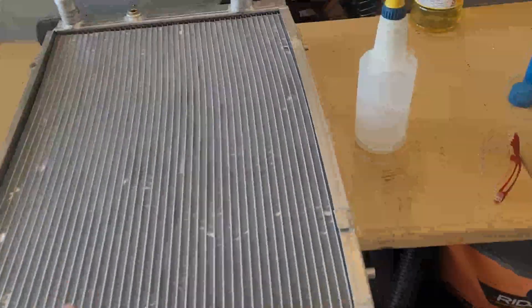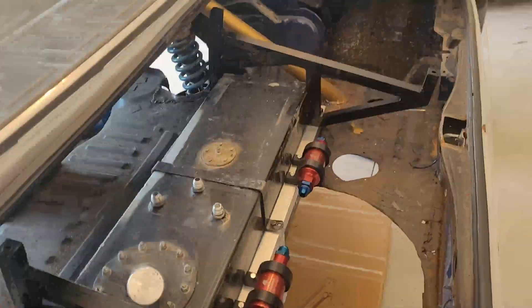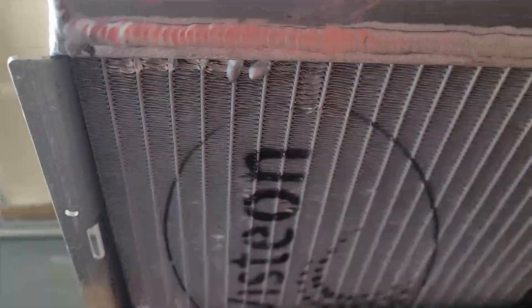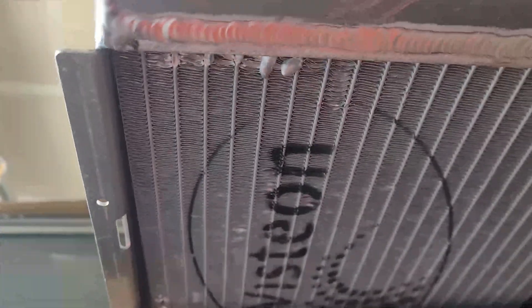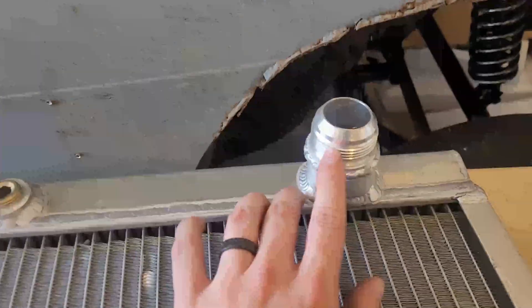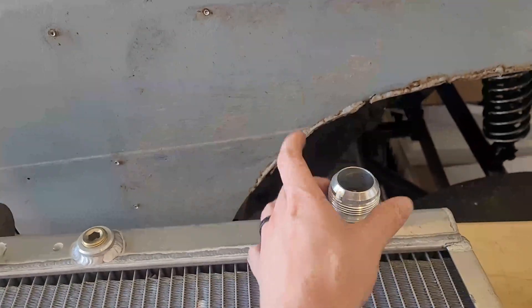I got the radiator out. It has nice little brackets in the trunk now — 3D printed — and it just sits right on those, then evacuates everything out the deck lid. Something I had to deal with was little pinholes right here and right there that I had to fill. It doesn't look great; it's not welded, it's aluminum soldered.